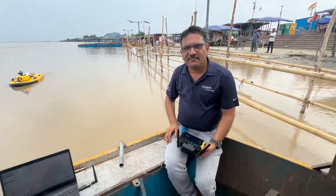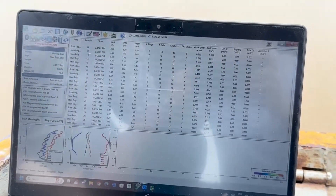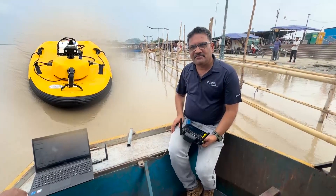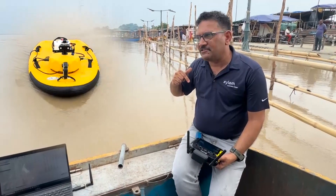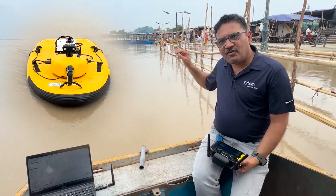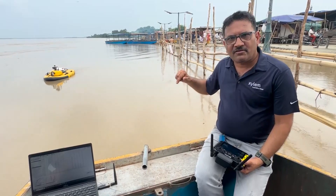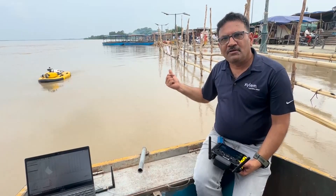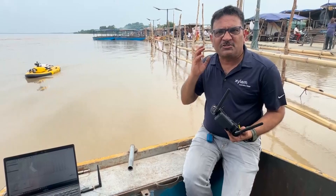Hi everybody, this is Rajeev from Dalam Context. Today we are testing the Sovbee package. Sovbee is an autonomous boat with two propellers and an inbuilt RTK GPS that helps the boat to navigate. We have equipped the River Survey M9 that has no RTK GPS, so the boat's RTK GPS also provides input to the M9 system. This complete package is an autonomous package.